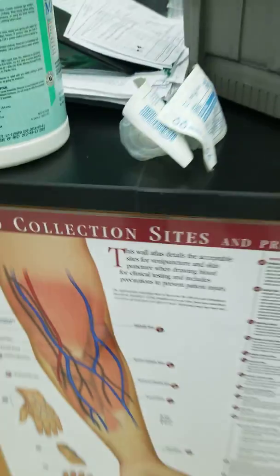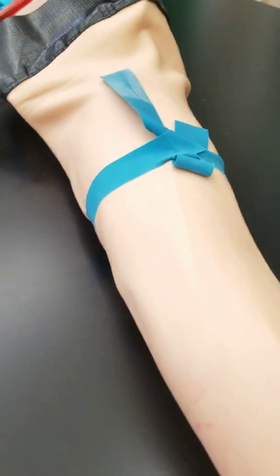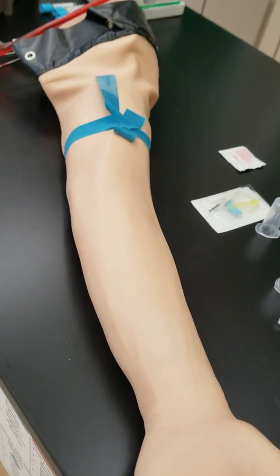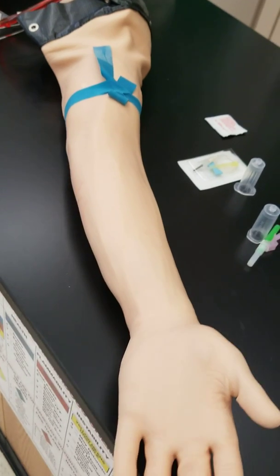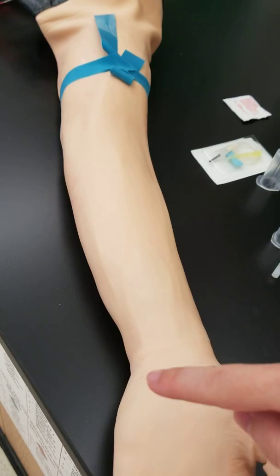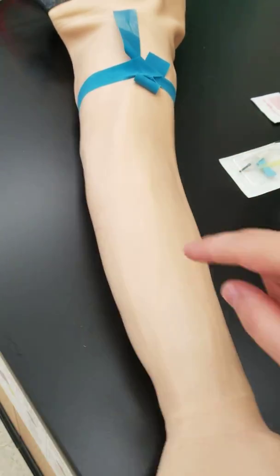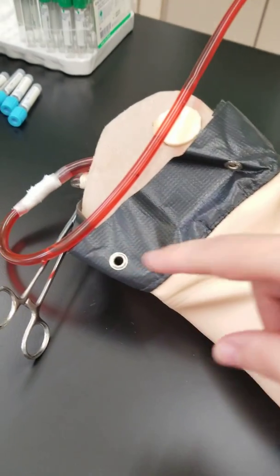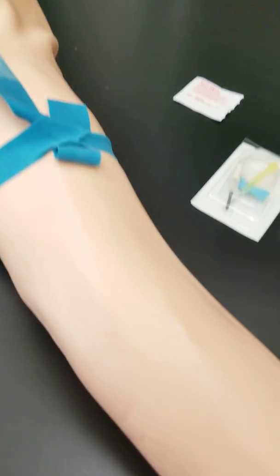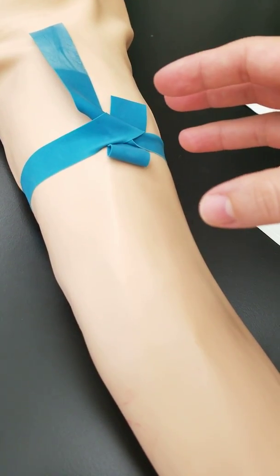So why is this important? You want to know where you're going to draw blood and therefore where you're going to place the tourniquet. Here I have a fake arm that we're going to practice phlebotomy on. As you can see, there are elevated bumps — these lines are tubing placed in the arm with fake blood in them. I have the tourniquet appropriately placed here.